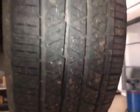Crossing to the offside rear. Tread depth good. Can't see no scrubbing or any different tread differences between front and rear tyres.